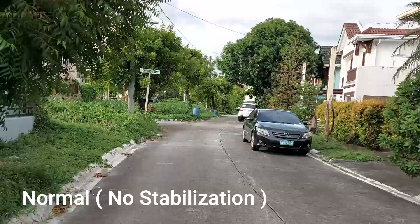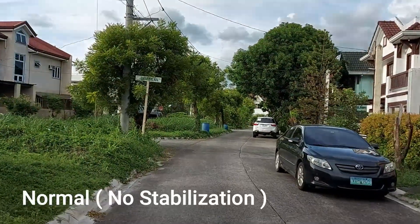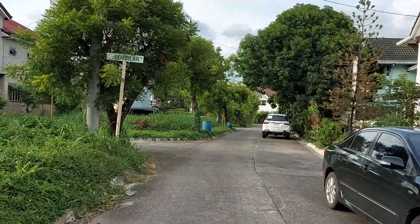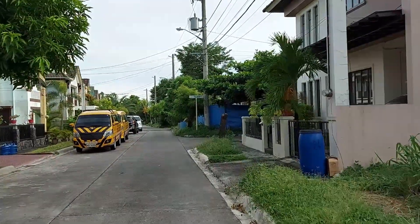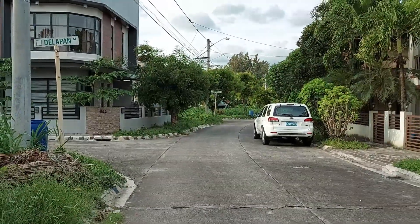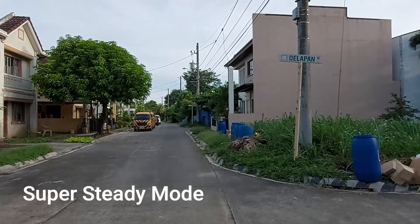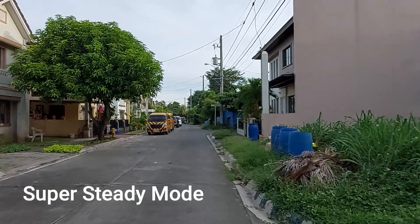First we're testing the normal mode without stabilization. As you can see, my hands are very, very not stabilized — yes, shaky. All right, and now we're going to try the Super Steady mode to see if it actually helped.